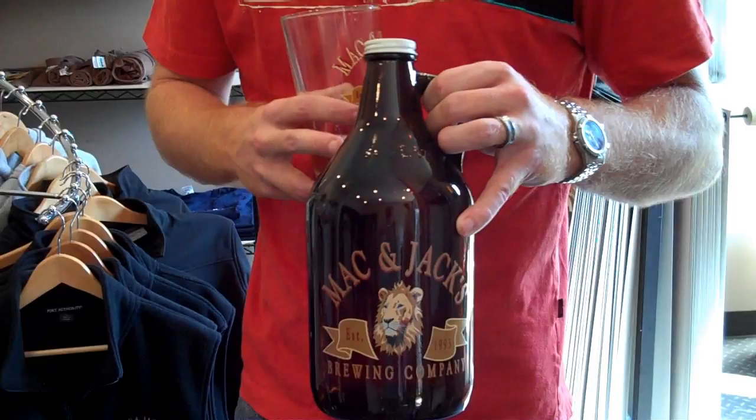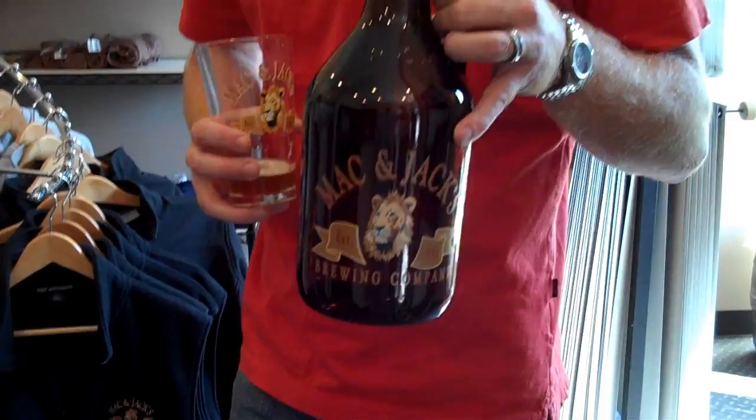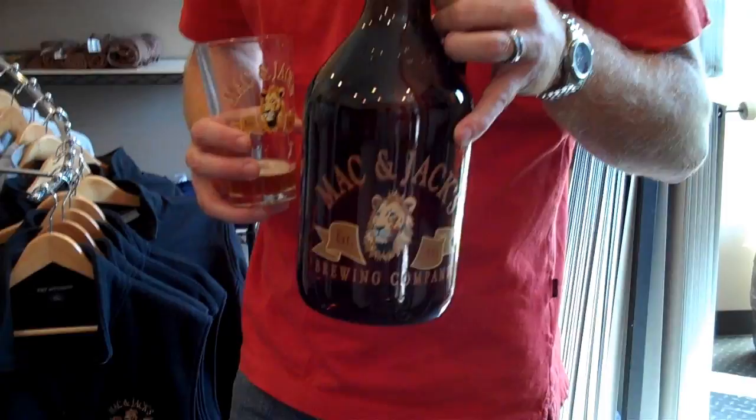How much does that cost? The first time you buy it will be $14, and that includes the bottle and the beer, and then you get to keep the growler. After that, it costs about $8 to fill it up from there on out. All you have to do is buy it first, and then it's yours to keep. And you don't have to bring this one — they accept other growlers as well. They just have to have something to fill it up with.